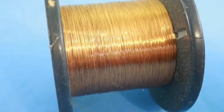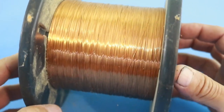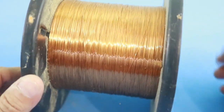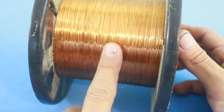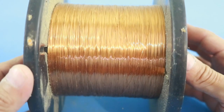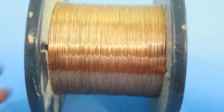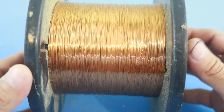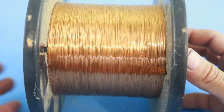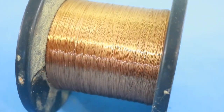You will also need magnet wire, which is just copper wire with an insulation. I am using a number 32 wire, but of course you can use a different gauge — 28, 30, or even 34. With this we will make our coil that will generate the voltage.